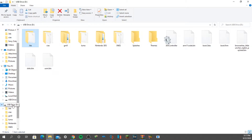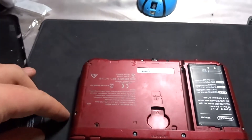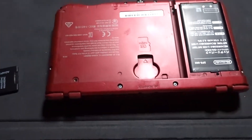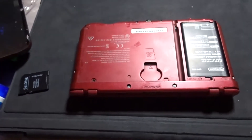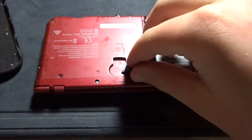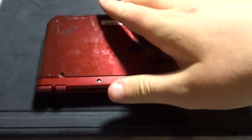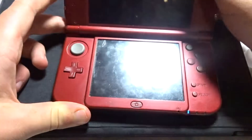Now we can move back to the 3DS. Go ahead and put your SD card back into your 3DS, put the back plate on, and just turn on your 3DS as normal.